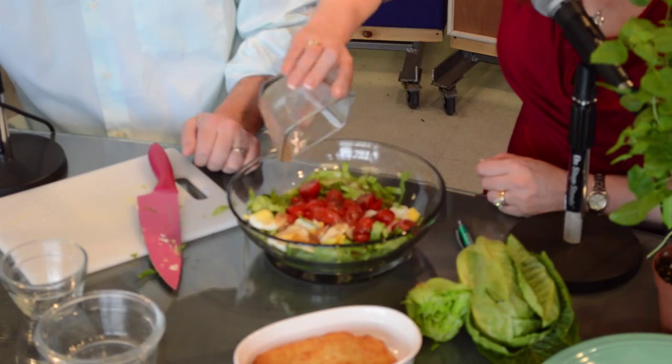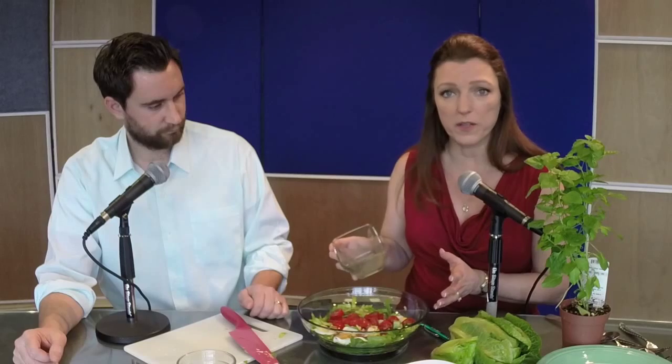Now I'm adding cherry tomatoes — about a cup or so of cherry tomatoes, already sliced. We're pouring in the Italian — this is really a balsamic dressing. You can use any kind of dressing that you like; honey mustard would be wonderful even.